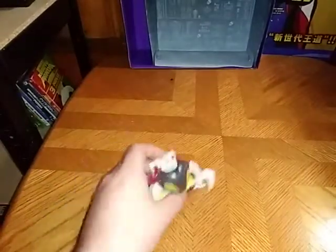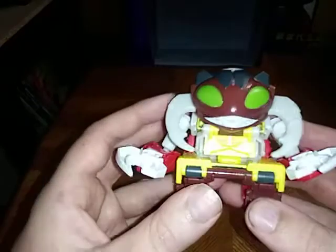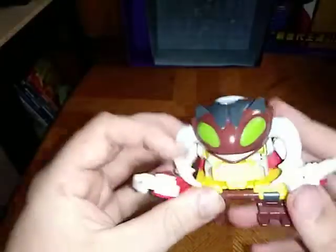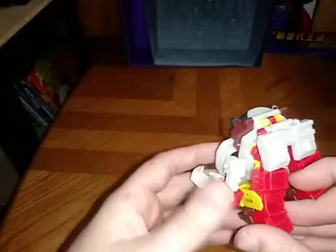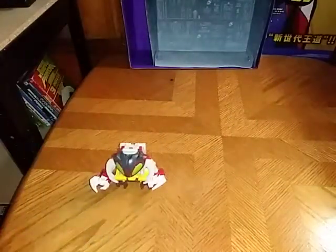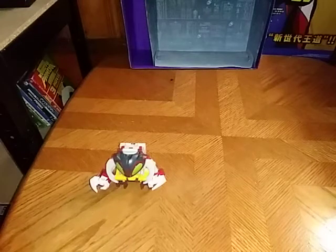But now we're going to look at Repugnus himself. For a Cyberverse monster bot, he is really well painted and really well sculpted. But now for the most important thing: comparison with some other one-step changers from Cyberverse.